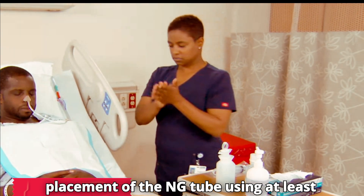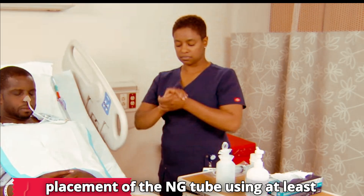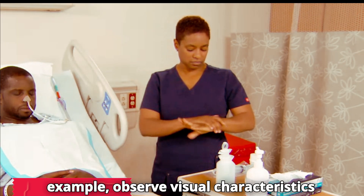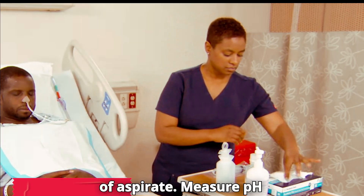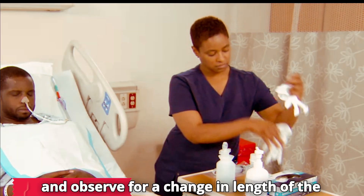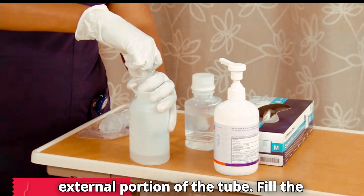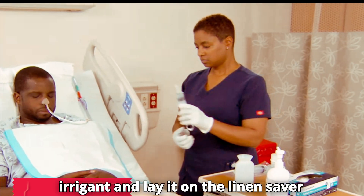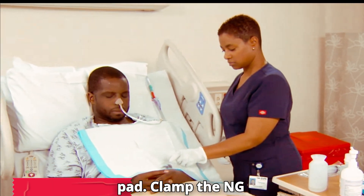Check for correct placement of the NG tube using at least two bedside methods. For example, observe visual characteristics of aspirate, measure pH, and observe for a change in length of the external portion of the tube. Fill the syringe with 10 to 20 milliliters of irrigant and lay it on the linen saver pad.